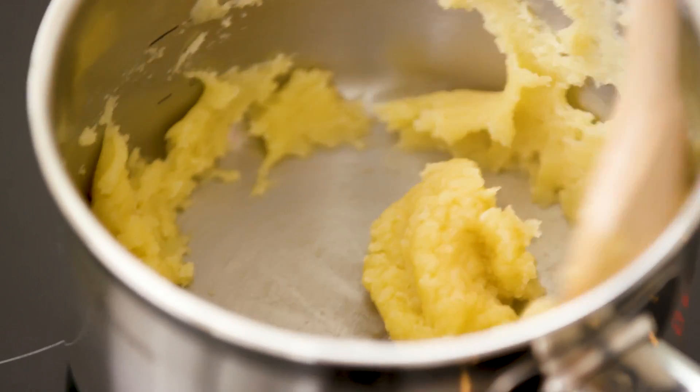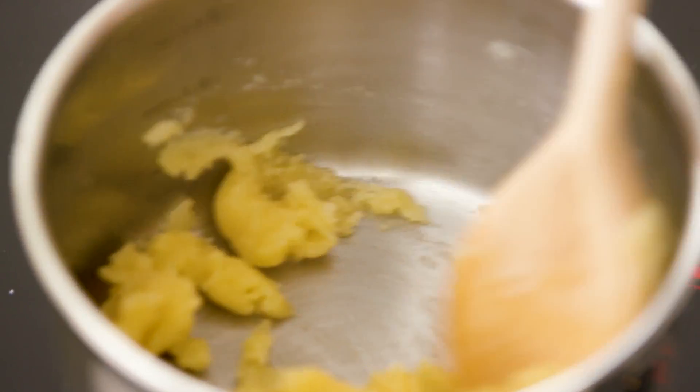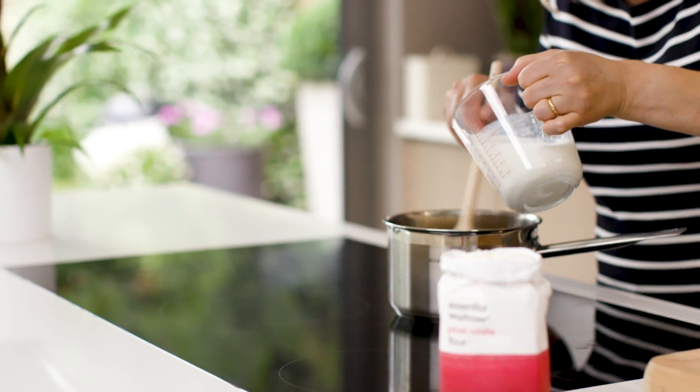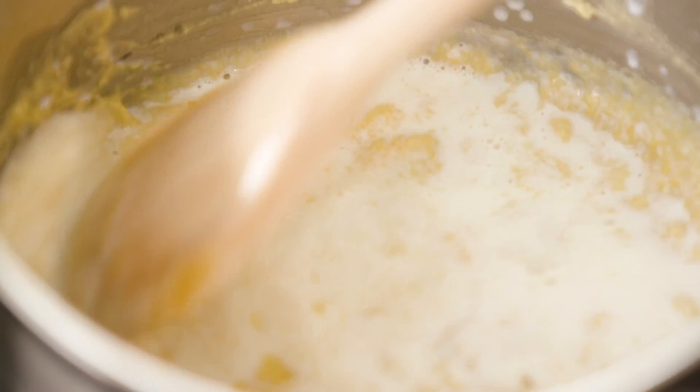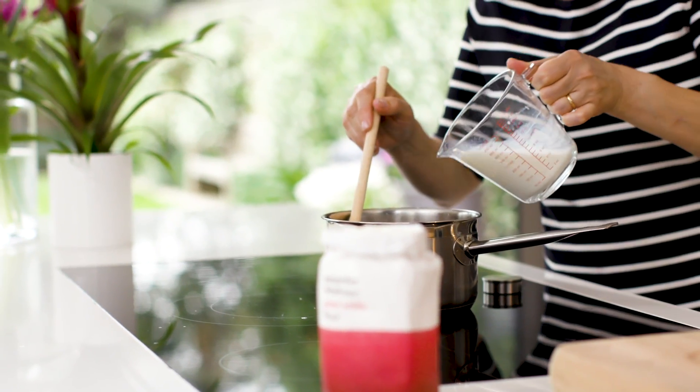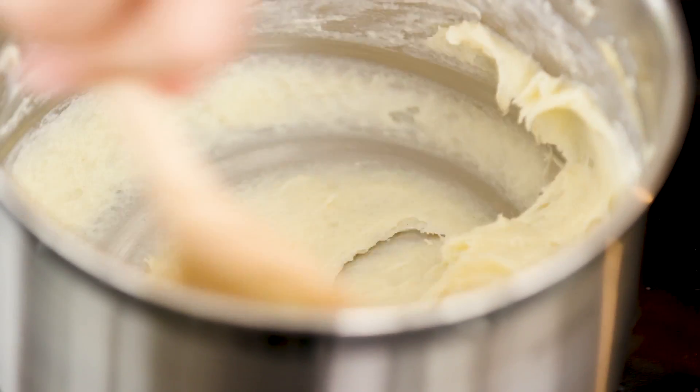After a couple of minutes you'll see that the mixture starts to look a bit drier — it sort of goes biscuity. Remove it from the heat and add a little bit of milk. Add the milk quite gradually, working through any lumps as you go. I find it much easier if you warm the milk first, so it's warm milk into a warm pan — you're less likely to get lumps.